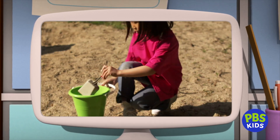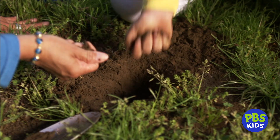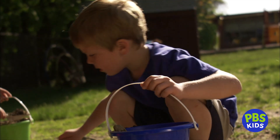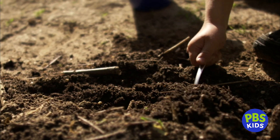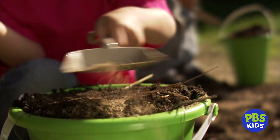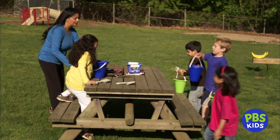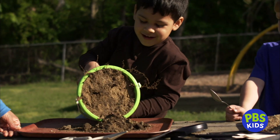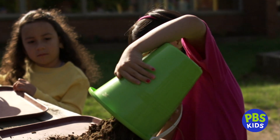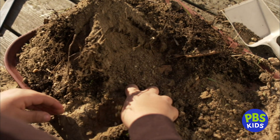Today, you're going to be Dirt Detectives and investigate what's in the dirt that you collect from outside. Make sure you fill up your buckets with plenty of dirt. Really dig in. And when your buckets are filled to the top, bring them over to the table so we can investigate what's in the dirt. Pour your dirt onto a tray, then use a magnifying glass to observe all the little things you find.